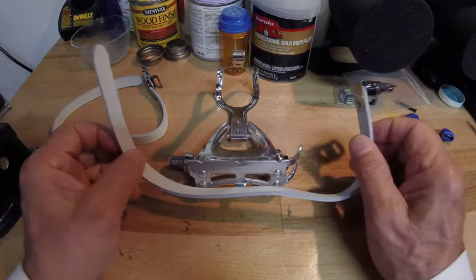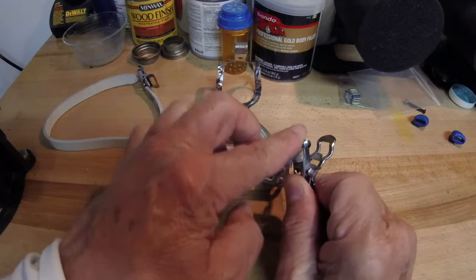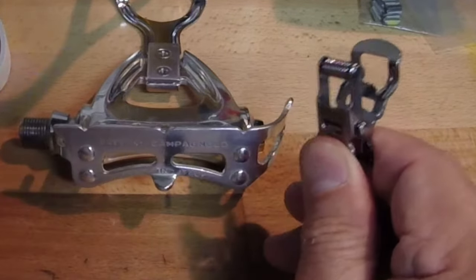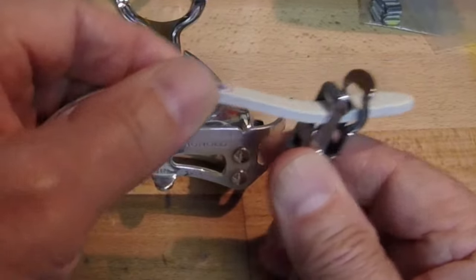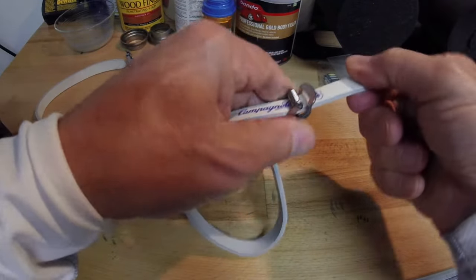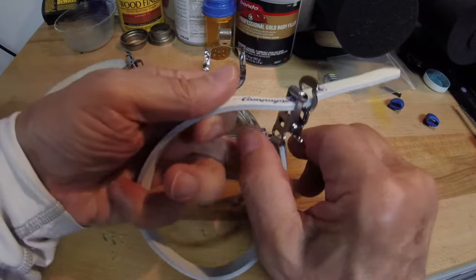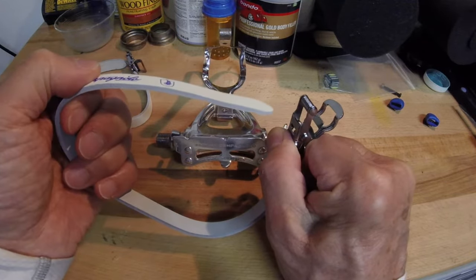Let's get started with the pedal strap installation. You want to end up with the clip in this position with the roller on the inside and the teeth on the outside. When you put this strap in and close it, it holds it snug. After you get your shoe or foot in there, you can just pull up on the strap and snug it down, and it will not release. To release, you just grab the bottom and squeeze and the pedal strap will come out.